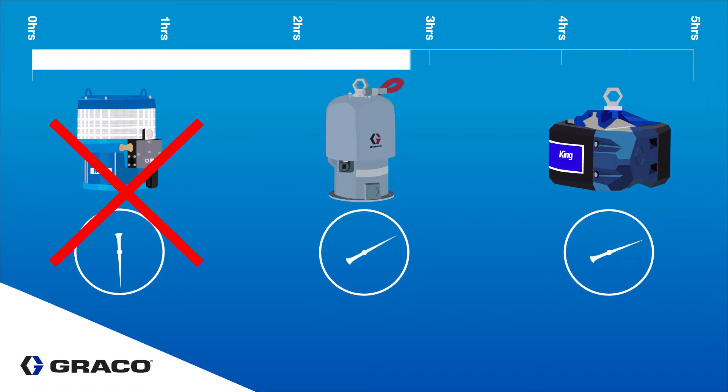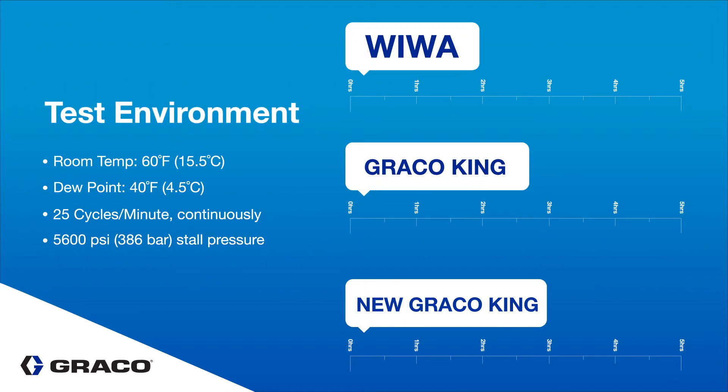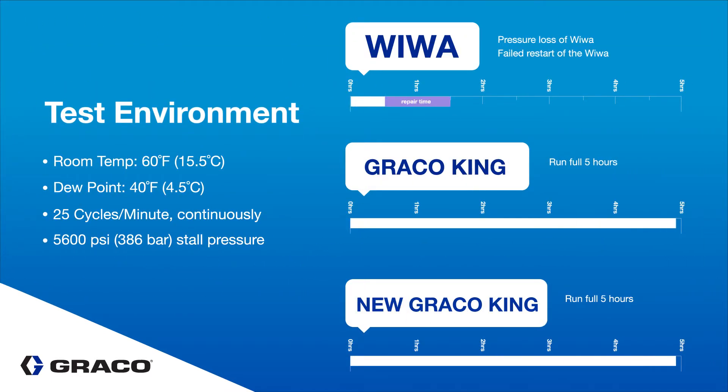The team pushed on and continued to monitor the other motors. The new King with XL6500 air motor and the old King motor both ran for the duration of the test — over five hours without stalling even once.